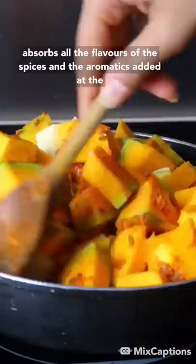I'm going to be making these all through pumpkin season and I bet you will too if you give it a try. If only they sold these at Starbucks.